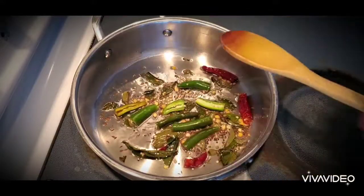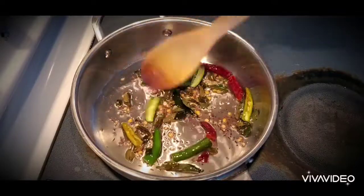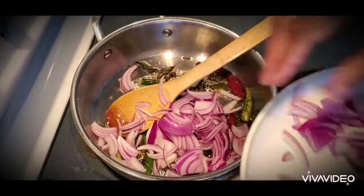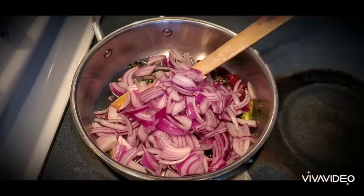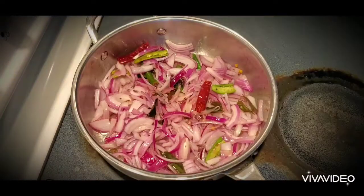And I'm also adding three green chillies. For the spices, you can add chillies according to your taste. Then I'm adding two large onions and we need to fry this for another four to five minutes.